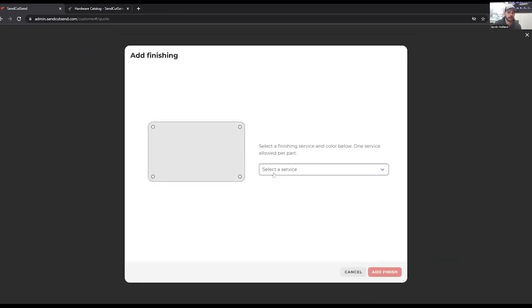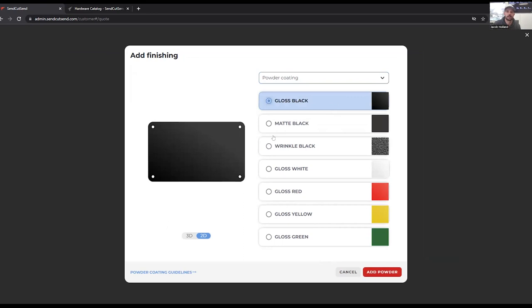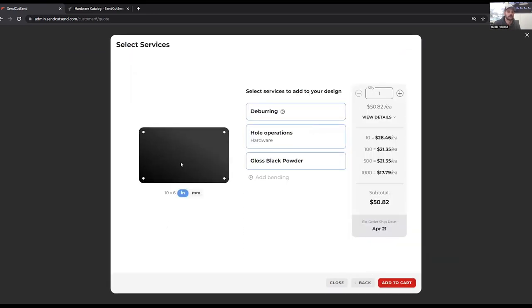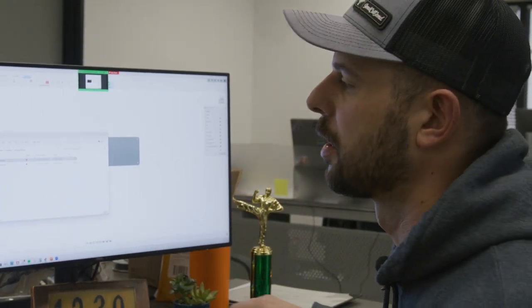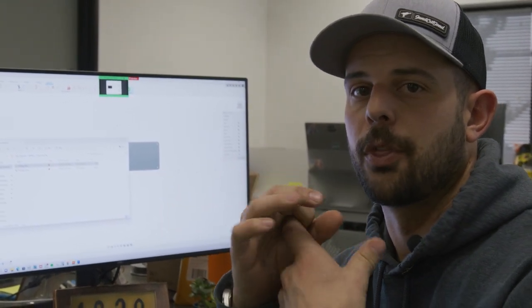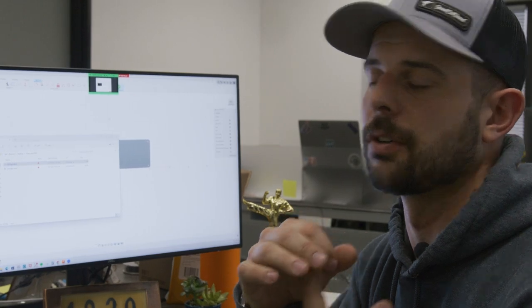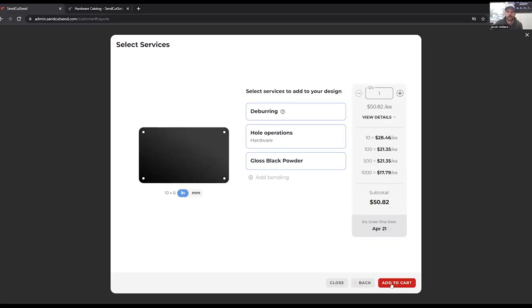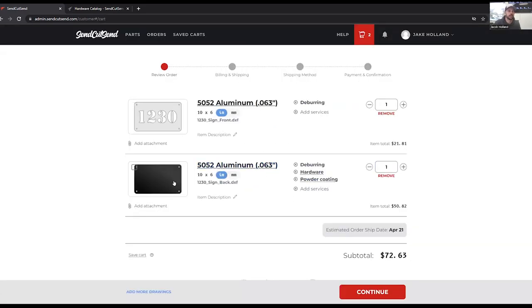Next, what we're going to do is add powder coating. So we're going to select our service — powder coating — and then you can see all the different colors that we offer currently. We're going to go ahead and do a gloss black and add that powder coating. We can see here now our preview has turned black, just to make sure that we understand that we added a color to that. It's also important to note that we will have thread protection, but the standoffs themselves will have powder coat on the outside of the standoff, but not on the internal threads. Lastly, we're going to add to cart.